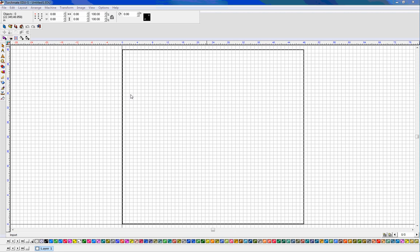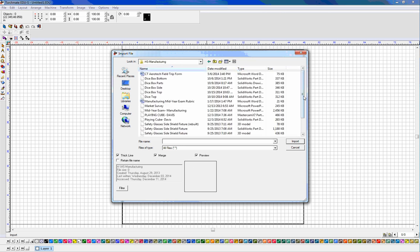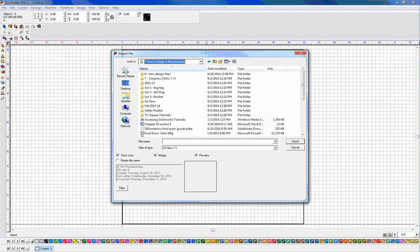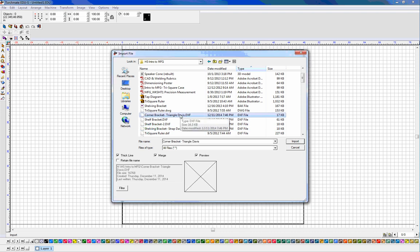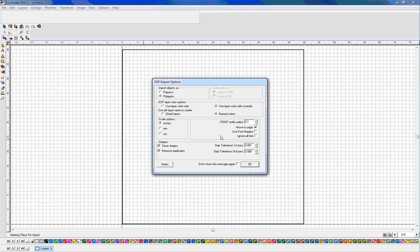Anytime you come into a software package from another software package you typically have to import from one file. I'm going to locate where I saved those files. I've found the folder — hopefully you saved them to your network drive. I want to grab my shelving bracket strap DXF and corner bracket triangle DXF. I'll bring them in one at a time: select it, import, and then I get this sideways L-shape telling me where I want the top left corner to be. I'll click and drop it, and it gives me options — since this was created in inches I want the scale set for inches. I'll click OK.